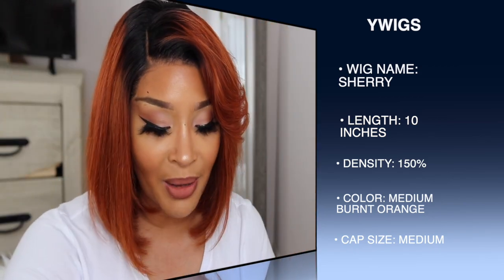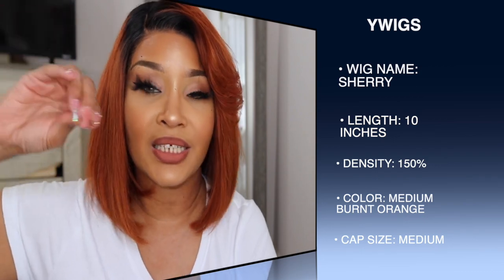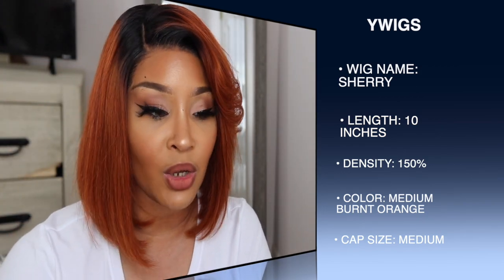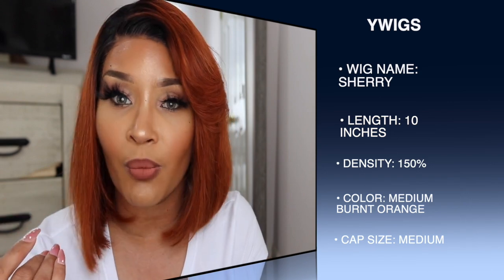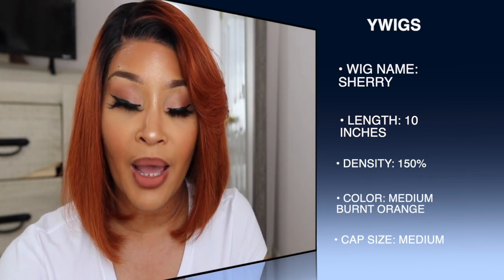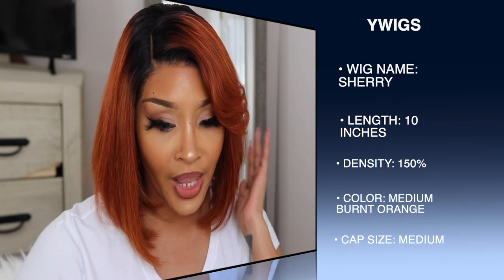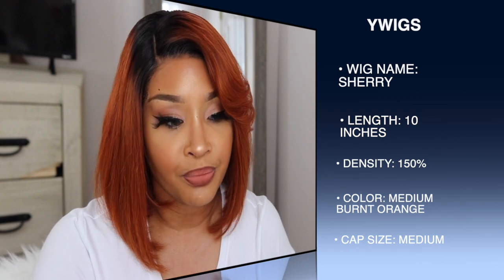It is a frontal, so I'm guessing they mean 13 by 6 inch. When they say 6-inch part, they mean the part goes all the way back — and it does. But it is a frontal unit, so you don't have to wear it in a side part if you don't want to. Mine did come in the side part and I just left it in the part it came in, but you can part it however you want. Because it does come layered, you may have to do some tweaking if you decide to wear it a different way. I did want to wear it in the side part, so it wasn't an issue for me.